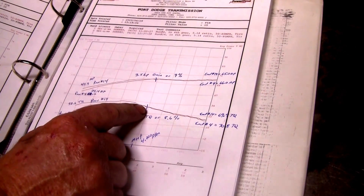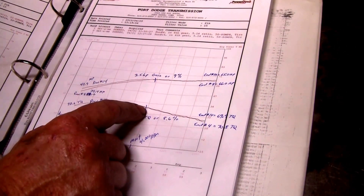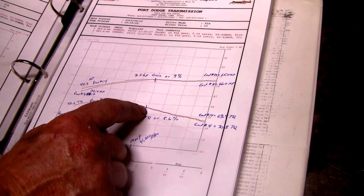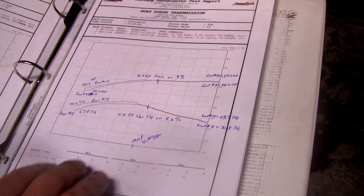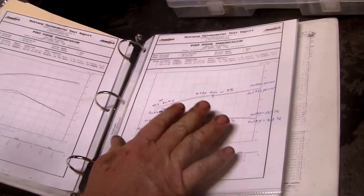All these tests were done with a Monte Carlo two pipe standard setup — obviously not a standard single carb setup. But there are the gains. All these reports are on my website so you can take a look at them.